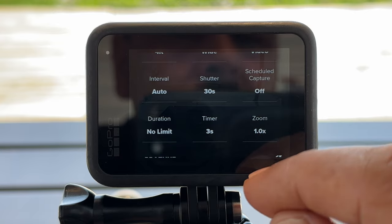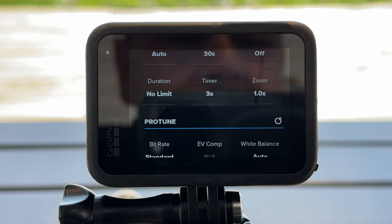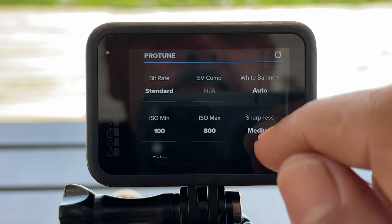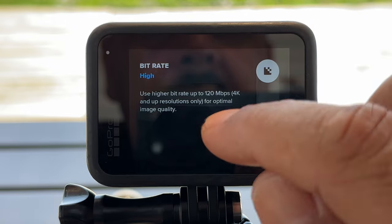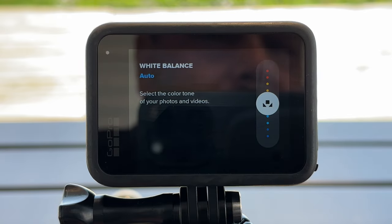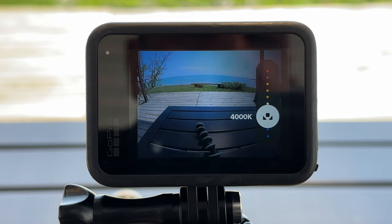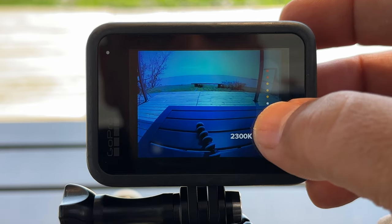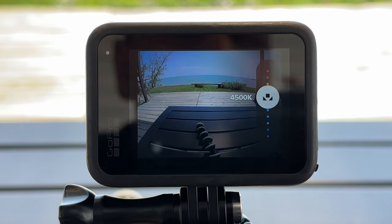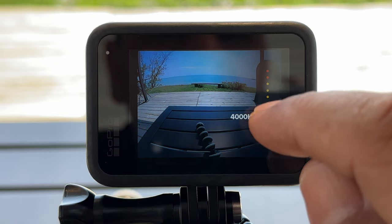Leave scheduled capture off and duration at no limit. There's a timer set to 3 seconds so once you hit the shutter button it waits 3 seconds before starting — that eliminates any camera shake. Scroll down to Protune and set the bit rate to high for better quality video. For white balance, I like to shoot at 4000 Kelvin to cool the image down a bit. You can go down to 3200 for a bluer look, or up to 4500 — experiment to see what you like. For this tutorial we'll put it at 4000.